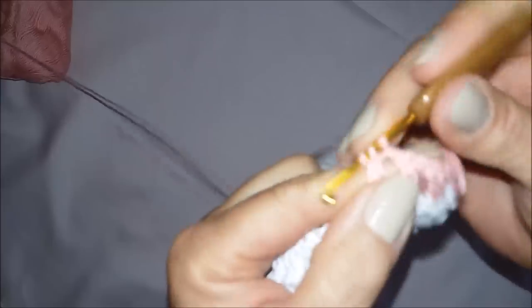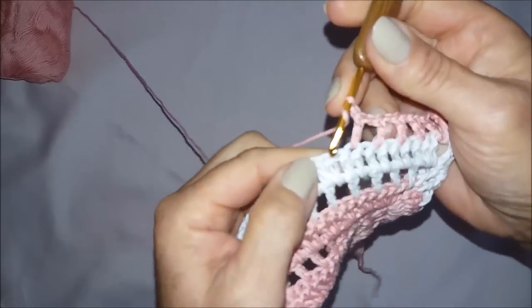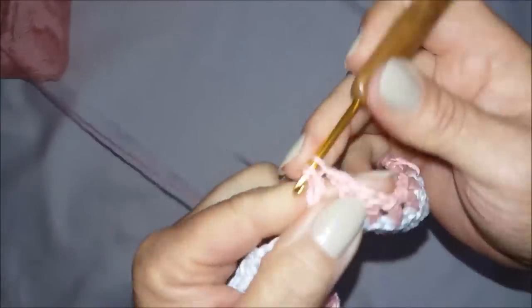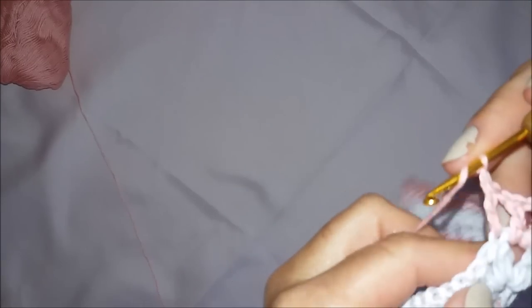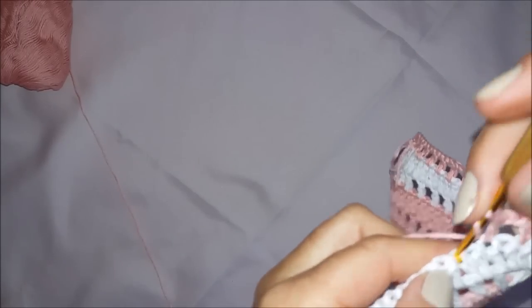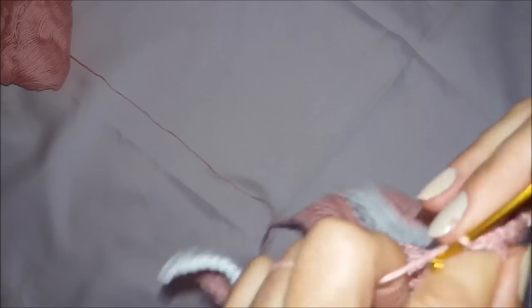Vou fazer só mais um pouquinho aqui: pulo um, venho no outro, correntinha, pulo um, venho no outro. Uma correntinha de espaçamento, pulo esse ponto alto, venho no outro, faço um ponto alto. Me desculpe — aqui tem que fazer já no primeiro. Nesse primeiro aqui, faz uma correntinha e pula esse e vem nesse. É que eu vi que não tinha ficado na mesma direção — tinha alguma coisa errada, então voltei. Por isso tem que contar direitinho.